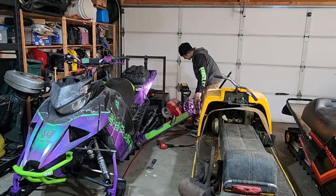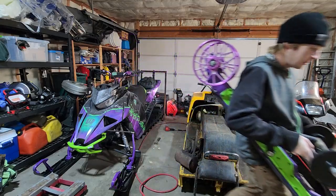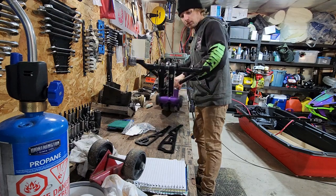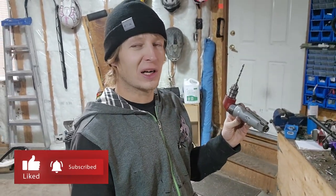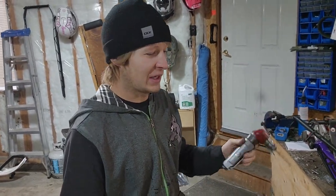I took the liberty of taking the skid out of the Alpha already, because having the skid out of the machine is actually going to be a benefit — it'll make your life a little easier. You could use a sideways drill like this; if you had a drill like that you might actually be able to do this project without taking out the skid, but I think it's the better move.